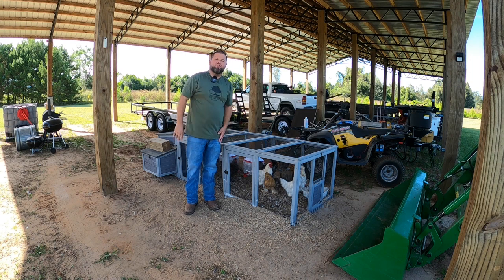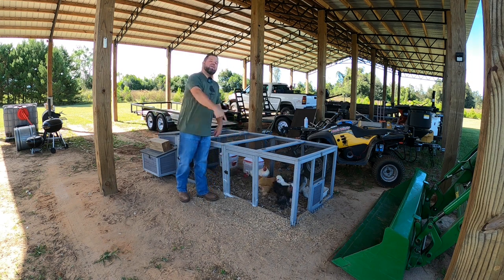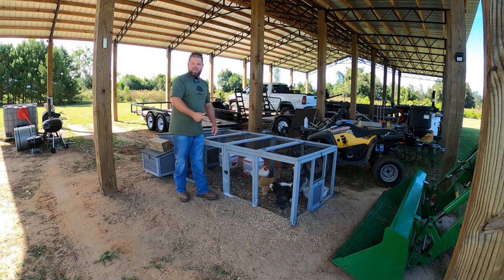So welcome back everybody. My name's Andrew and you're watching the Killies Country Life. If this is your first time visiting the channel, thanks so much for stopping by. And to kick this off, we have got to clean out this chicken coop.